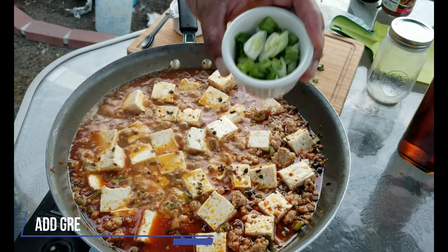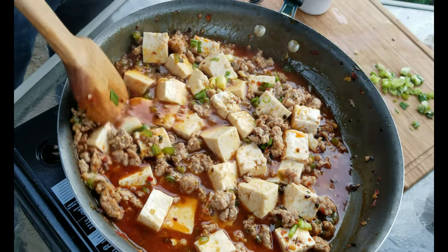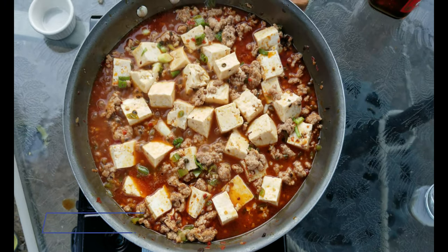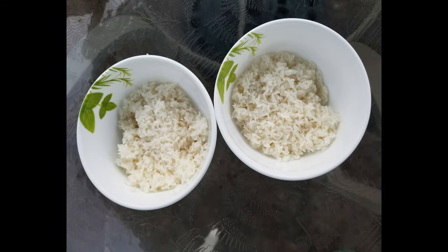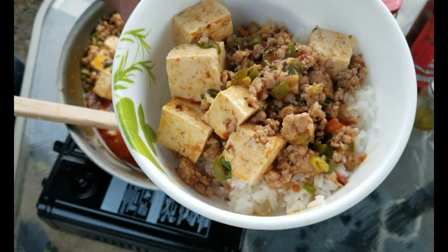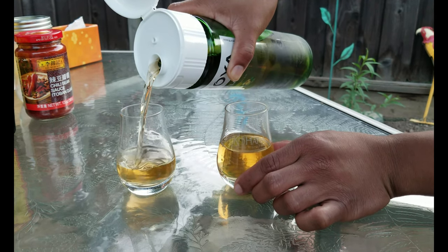Finally add the green onions and stir them in. Now it is ready to serve. This dish is traditionally served with rice. You can choose to omit the rice for a low carb diet. I am pairing this dish with sweet choya umeshu.